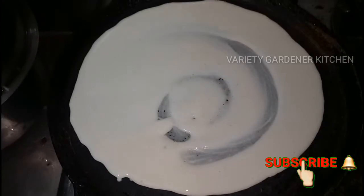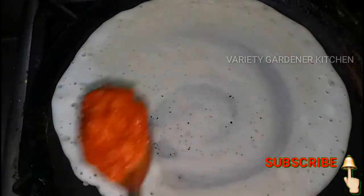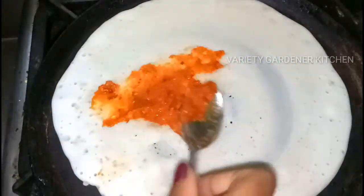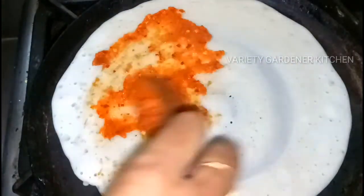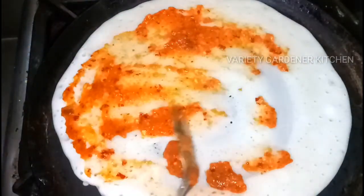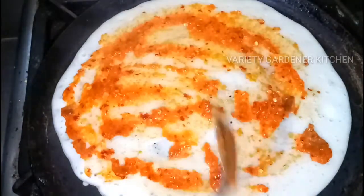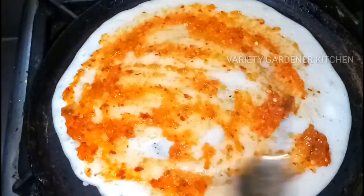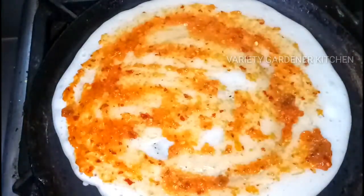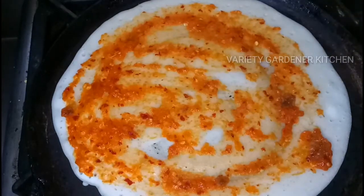I will use this normal dough as well. You can add 2 spoons of paste in the bowl.